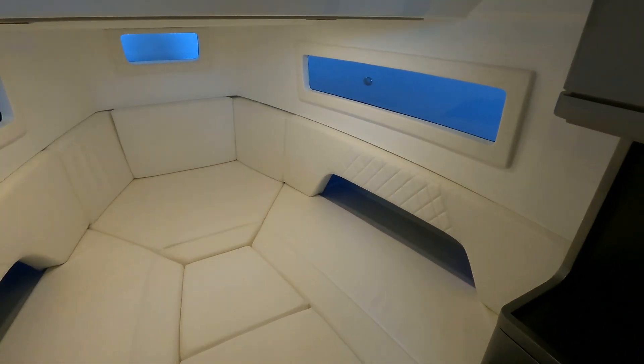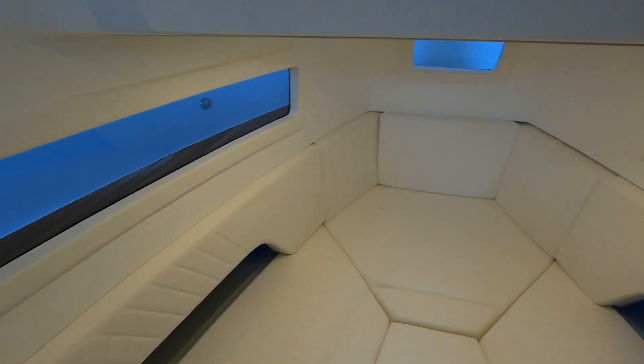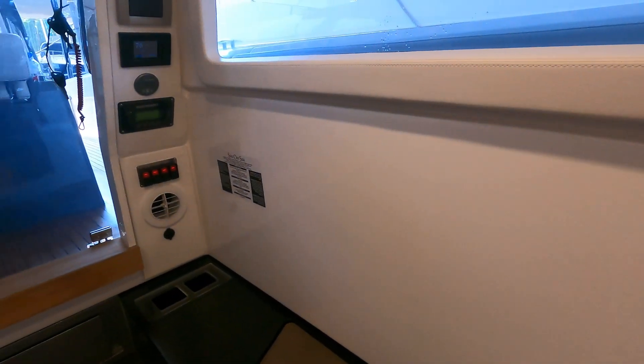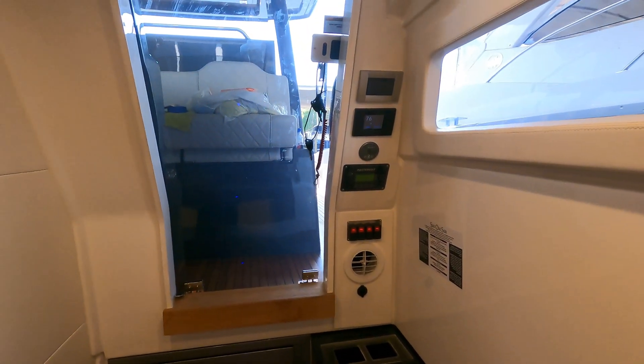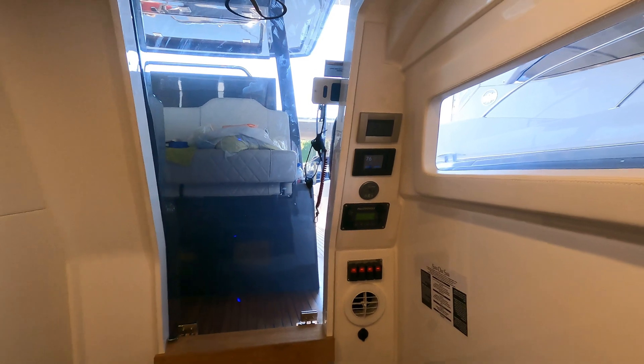I'm Nick with Mabro Power Systems. Here I'm stepping inside the cabin of a Schaefer V-33. This boat has the Mabro 12-volt air conditioning system as well as the generator replacement solution.